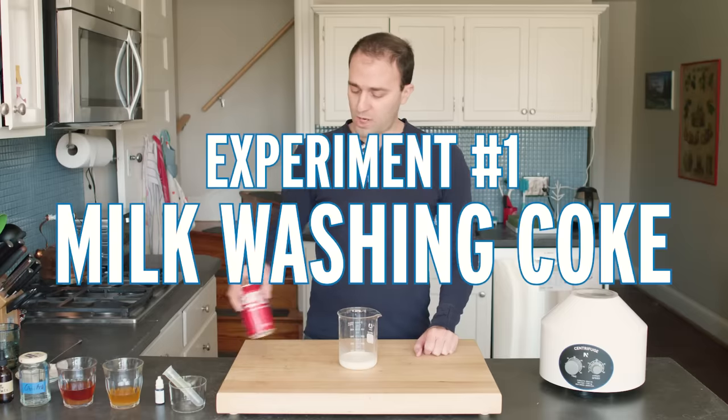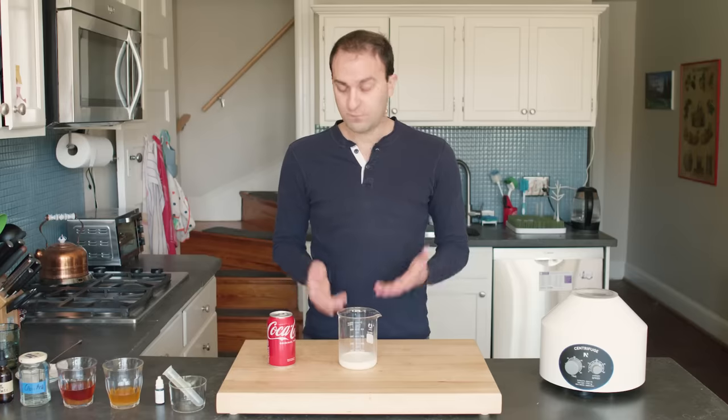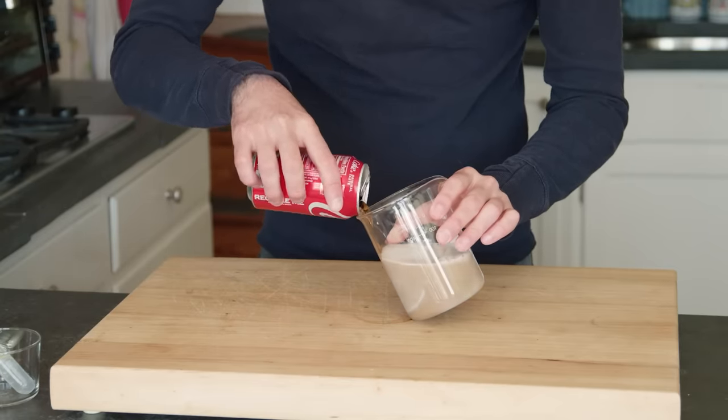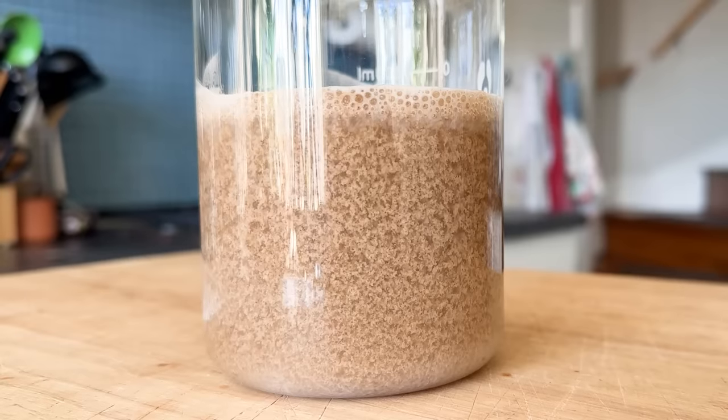Experiment number one: milk-washing Coke. And yes, there is a point to this. So first I've got some milk here — let's pour some Coke into it. Coke is very acidic, which means it has lots of hydrogen ions, which are also called protons. And those protons are what curdle the milk. Specifically, they curdle one part of the milk.